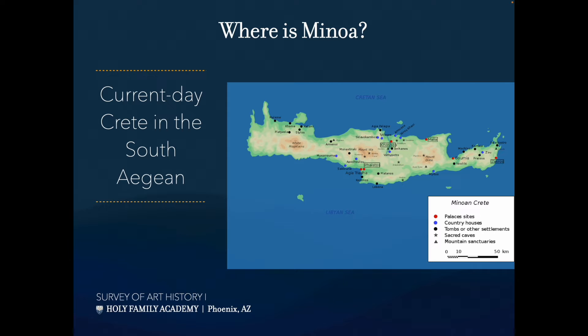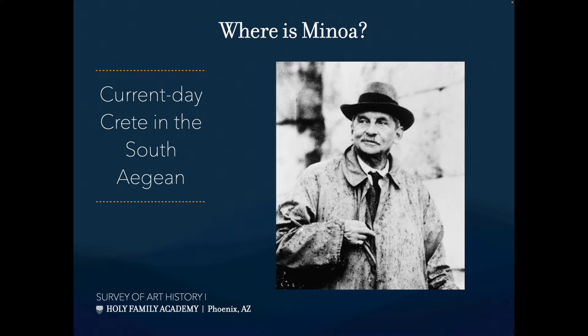The Minoans didn't call themselves Minoans — we don't actually know what they called themselves. We get a lot of information from a 20th-century British archaeologist who came in and named everything. He called it Minoan after the myth of King Minos, keeper of the Minotaur — the half-man, half-bull — and the labyrinth. He did an archaeological dig on the island of Crete, found remnants of this civilization, and named the people Minoans after this myth.